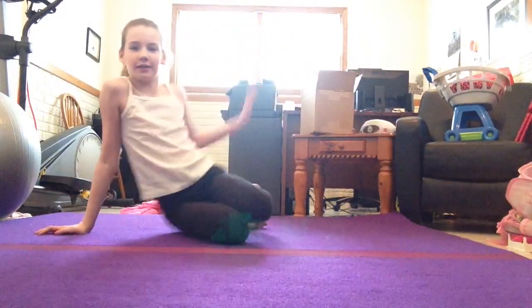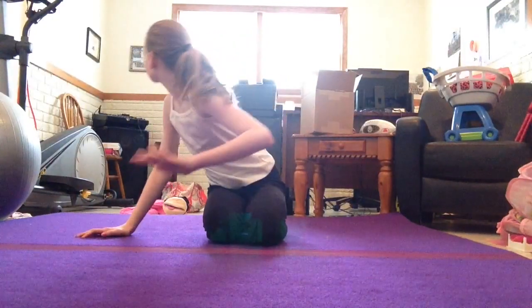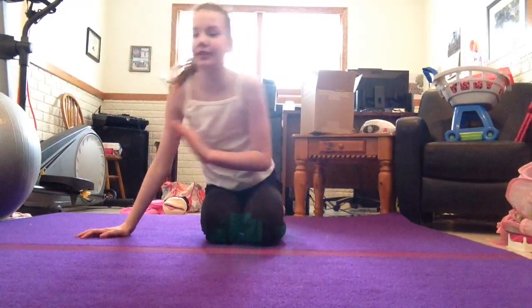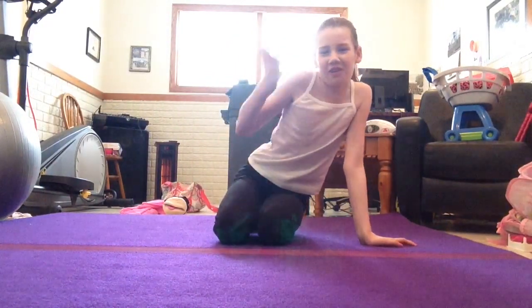Hi guys! Today I will be doing my stretching routine. It's snowing outside so it's white. Today I will be doing my stretching routine and it's sort of long so be prepared for a longer video.